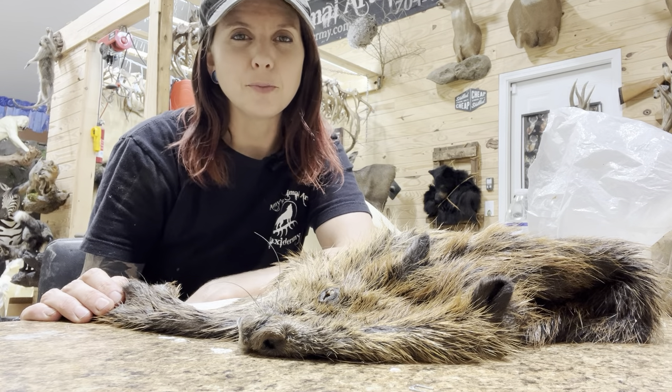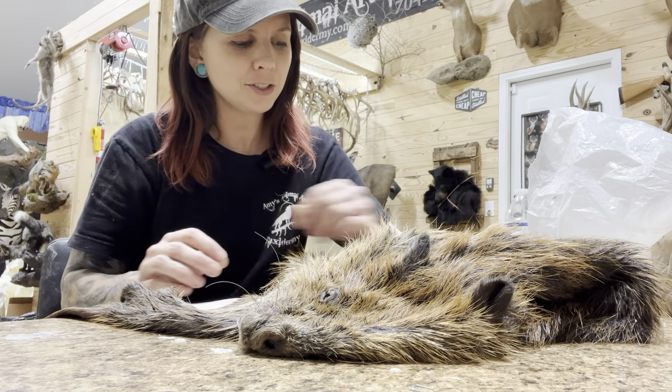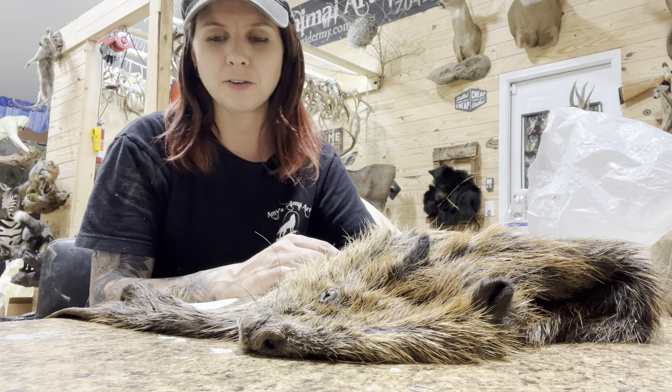Good afternoon. It's just another Manic Monday here in the taxidermy shop and I'm working on a beaver this afternoon. I was just stuffing his feet with clay and I thought they look really cool, so I wanted to show you how I do these beaver feet.